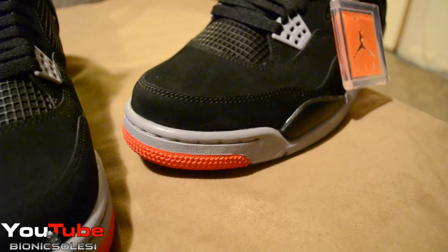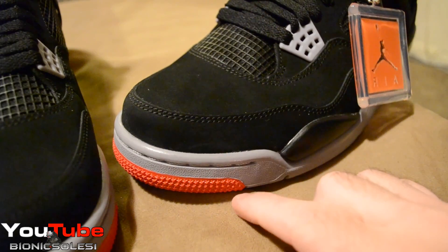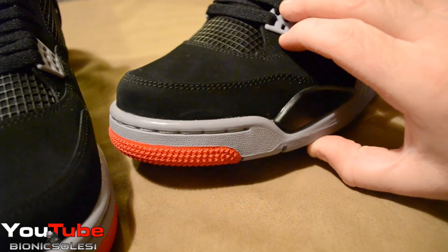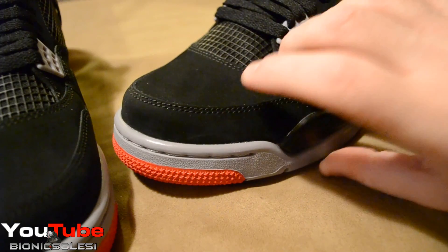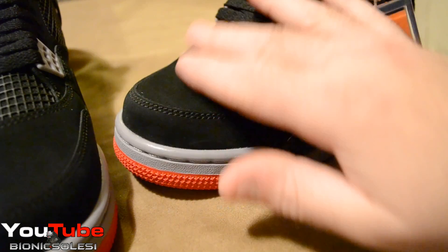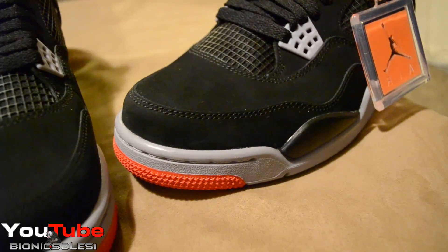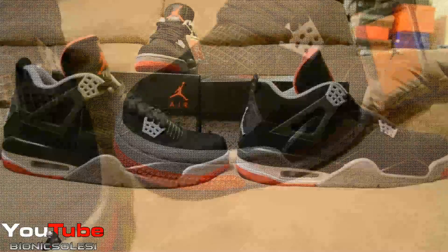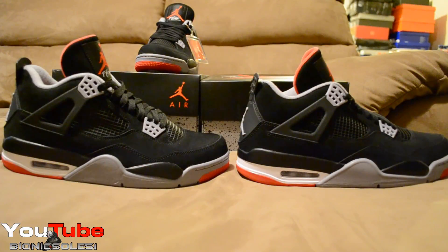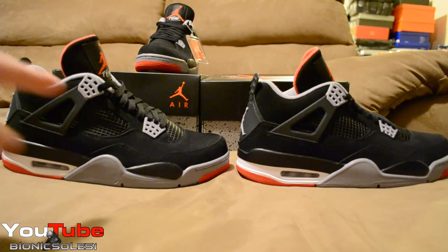On this shoe there's a scuff right here — a pretty nasty scuff that won't clean off. Over here I cleaned it up, but there was major scuffing there. That's kind of unacceptable to me, coming direct from Nike all scuffed up — that's not cool.